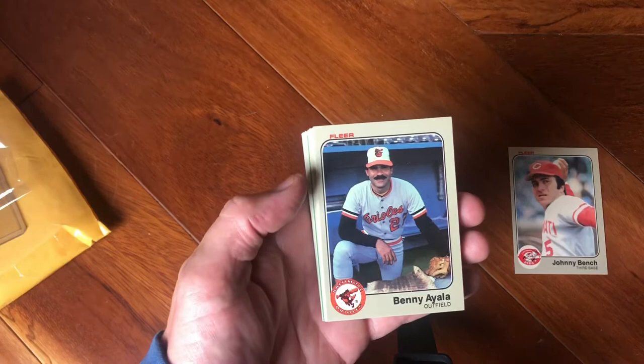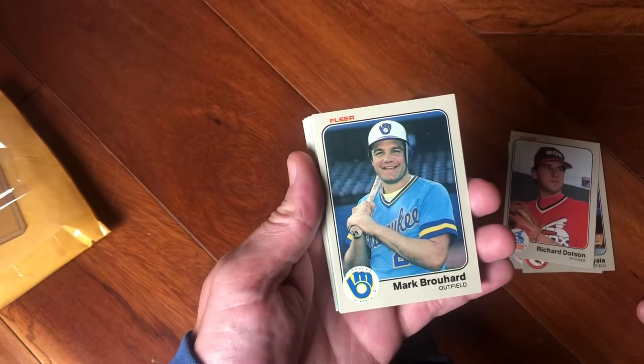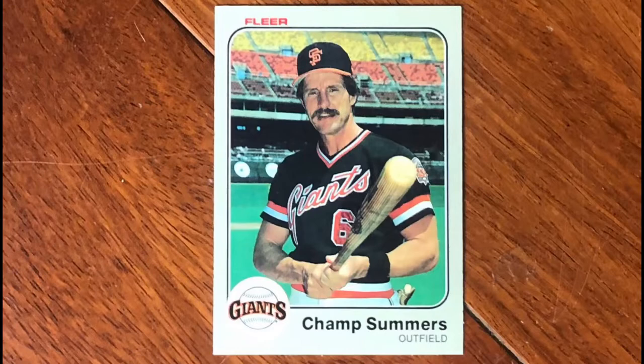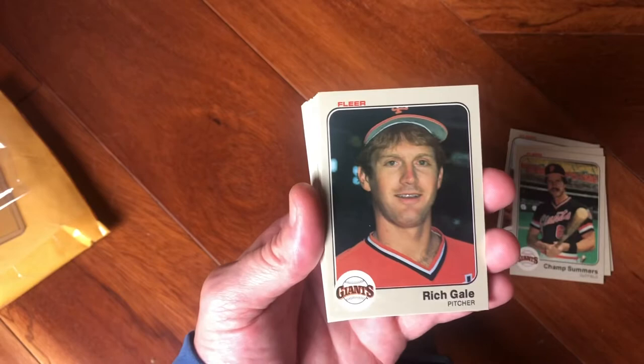Benny Ayala, Benny Ayala. Richard Dotson — those are some cool sock jerseys from back in the day. Mark Brouhard, Mark Brouhard. Champ Summers — he was a Padre at one point. Boy, what a weird looking baseball player — he looks like someone's grandpa out there, but he played for a long time. Rich Gale, another big man.